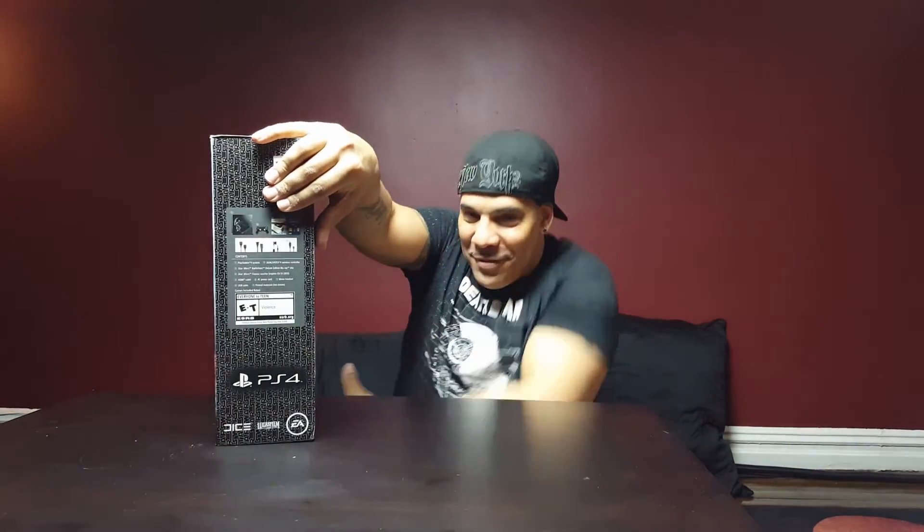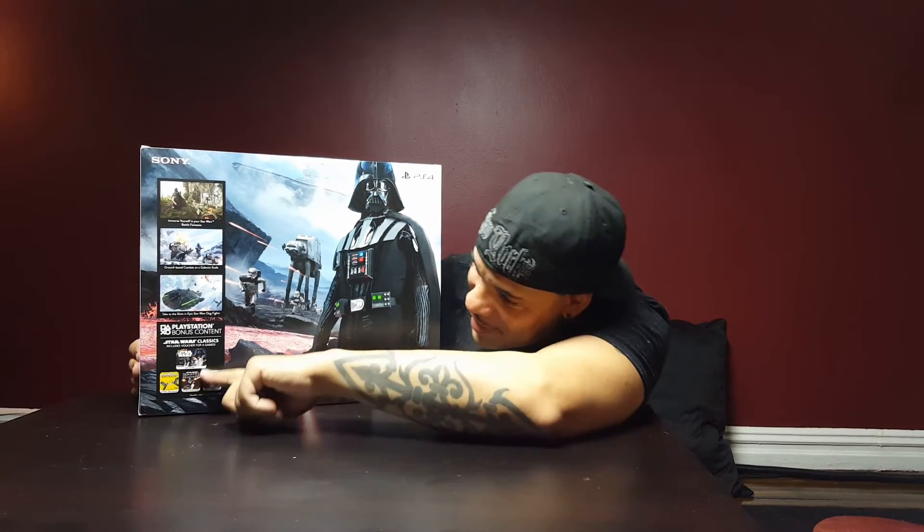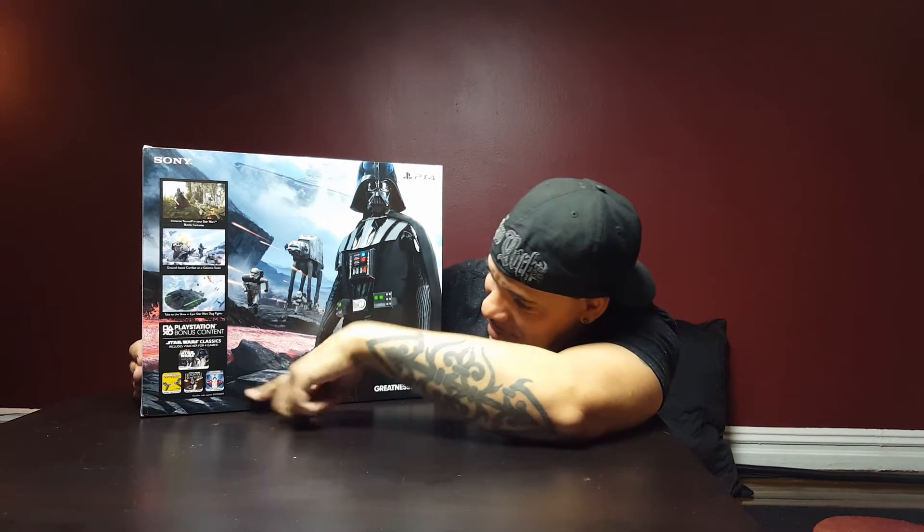This is the side. This is the back — I can't see Darth Vader. There's some other stuff, bonus content and other games included.